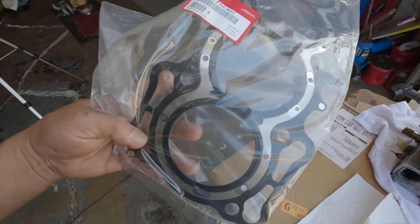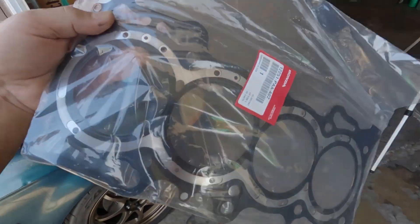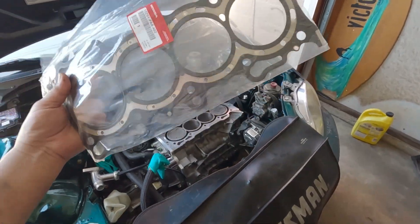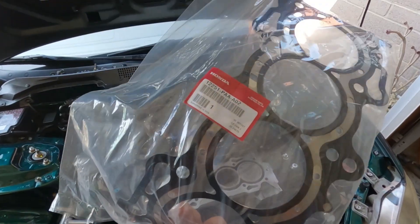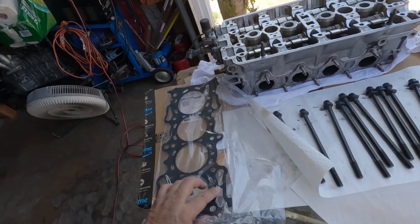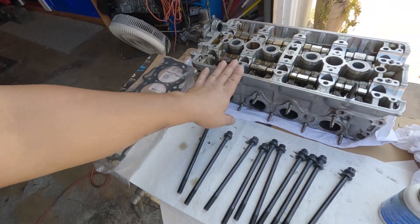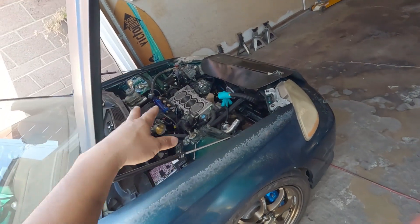If you want to use an aftermarket head gasket, it's all up to you, but for me - any NA setup or turbo setup - I'm always using the Honda OE head gasket. Never had any problem with it. I'm going to flip the cylinder head, put the head gasket on, and slap it on there.